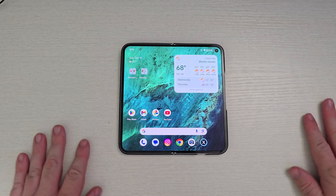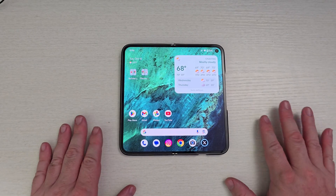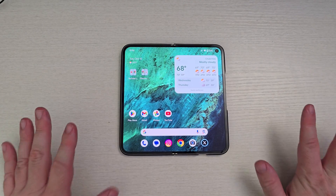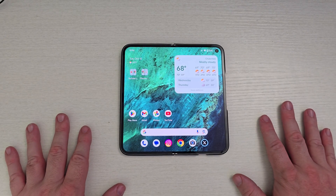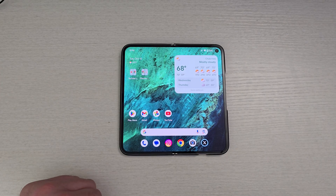So there you guys go — that is Android 15, some of my favorite features. It's already pretty fully featured in a lot of ways, and I think that's why they didn't do a ton, but those are some cool features you can use. Thanks for watching, have a great day, we'll see you down the road. Peace.